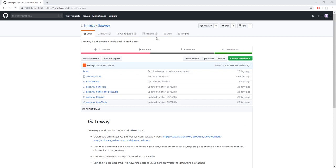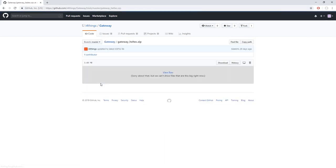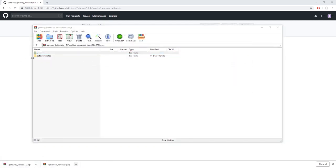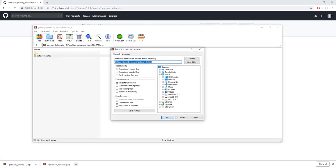Now let's go back to the first link we clicked on GitHub and download the appropriate archive — either the Heltec version or the TTGO version. I personally used Heltec, so I will be downloading this archive. Let's extract the files somewhere on your computer.